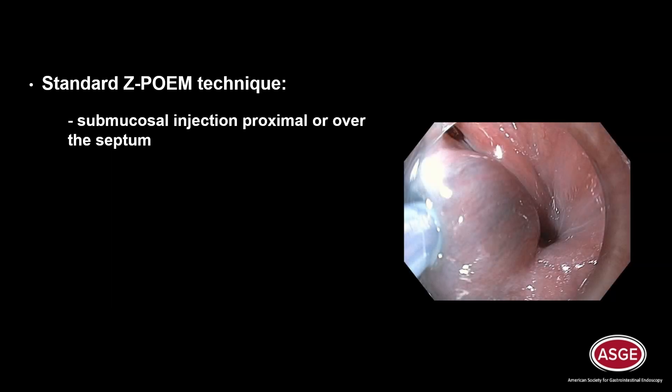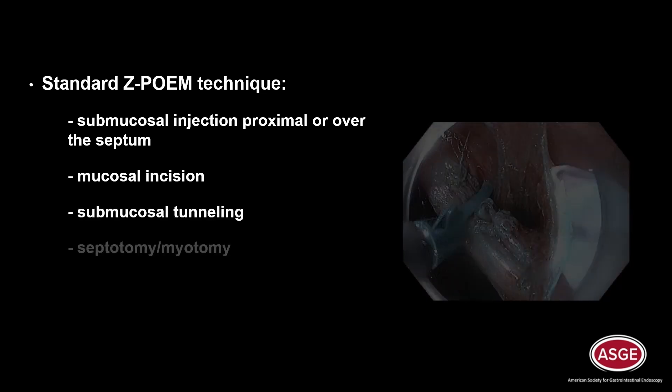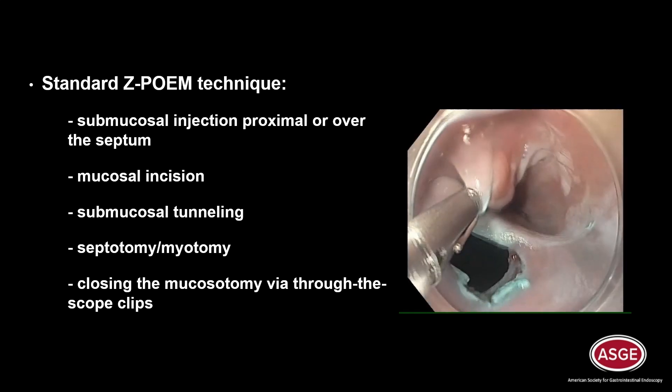Standard ZPOEM technique involves submucosal injection proximal or over the septum, mucosal incision, submucosal tunneling, septotomy or myotomy, and closing the mucosotomy with through-the-scope clips.